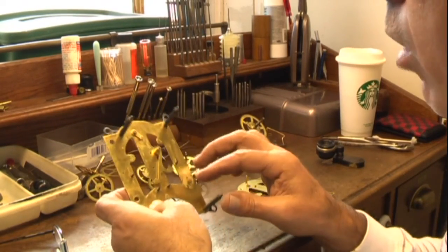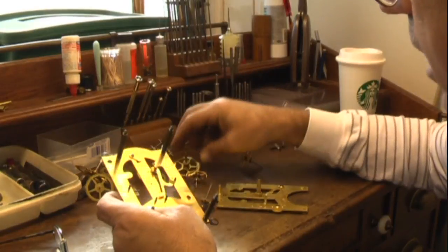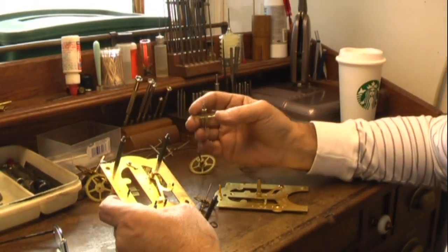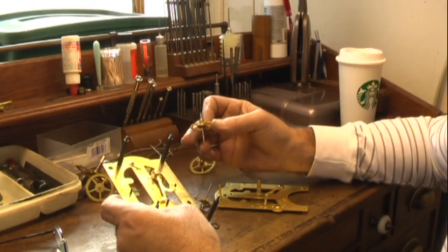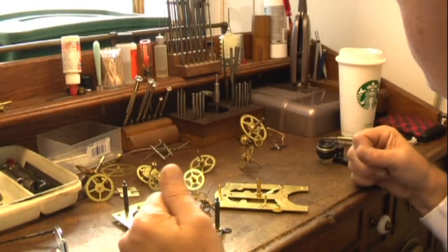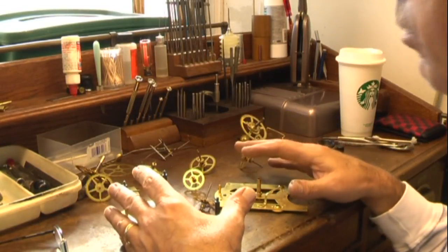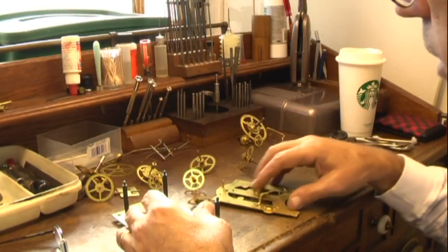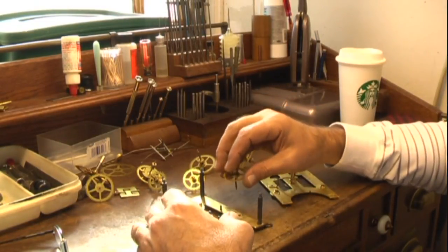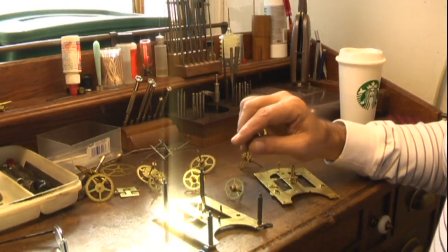I finished pegging all the holes. I inspected all the pivots on every gear to make sure they were smooth and not like the old gear that needed new pivots. Now we're ready for reassembly. I'll do a dry run — putting all the gears in to make sure they're turning smooth. If everything looks good, I'll get the springs ready and then we'll get it together.